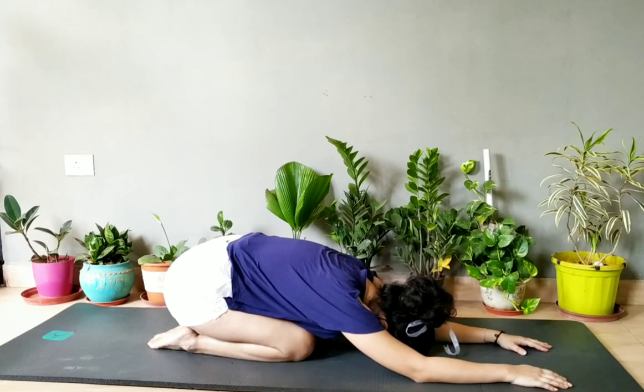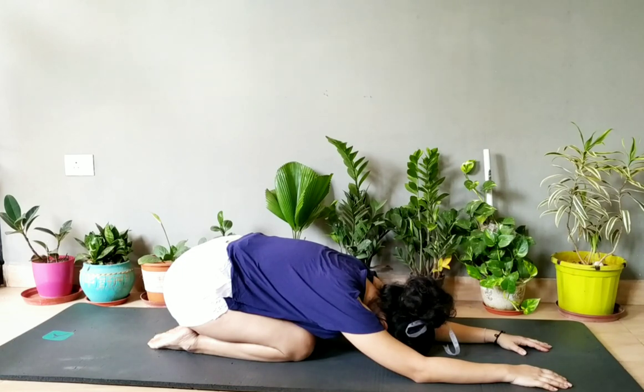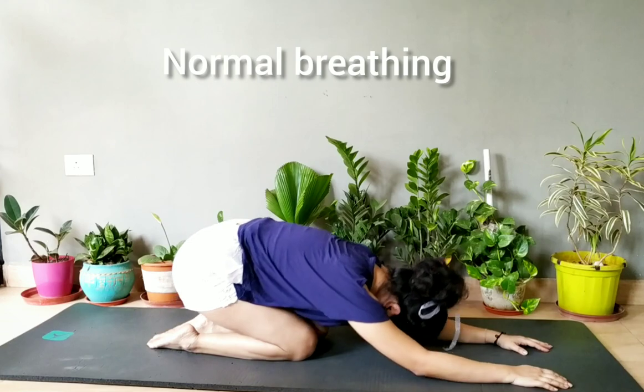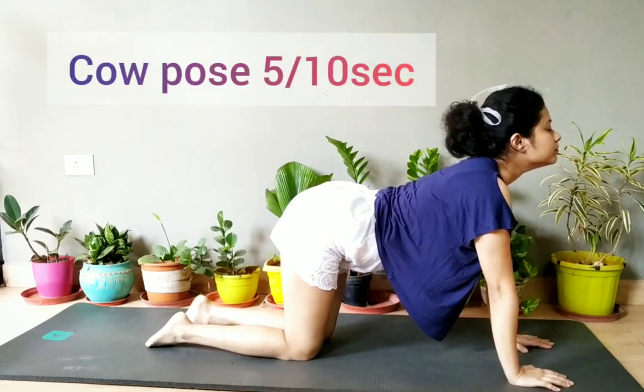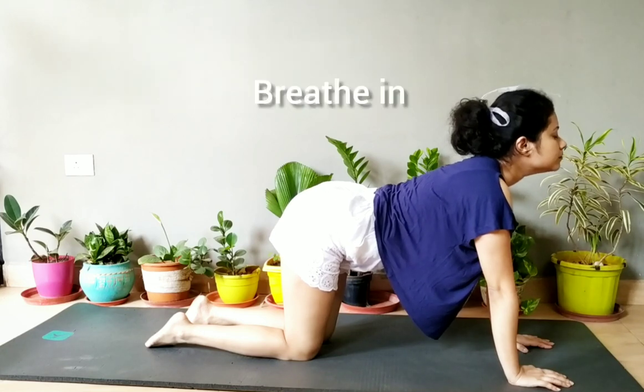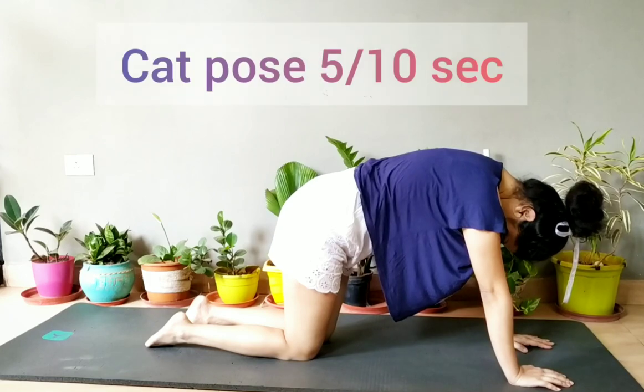First, try to relax yourself in child pose for 20 seconds — relax your body and your mind. Then do some cow pose and cat pose, do it for 20 seconds.